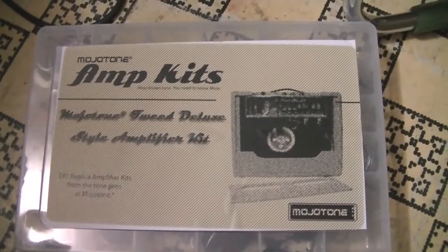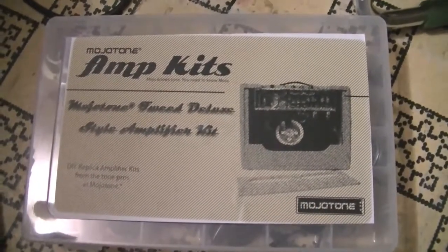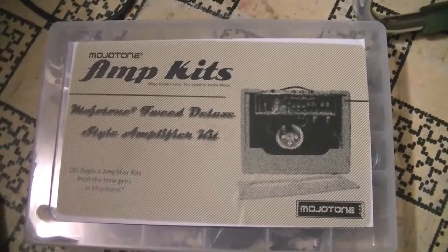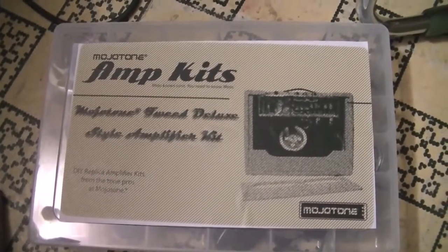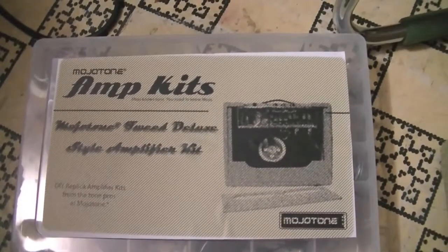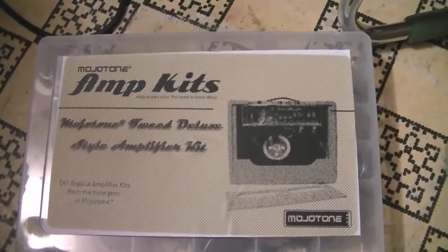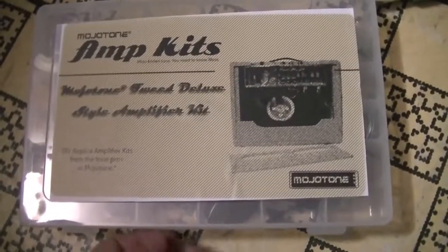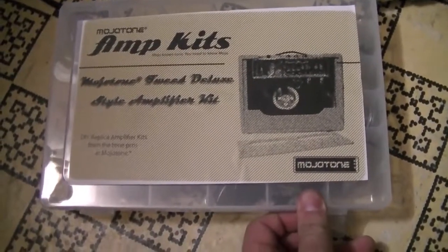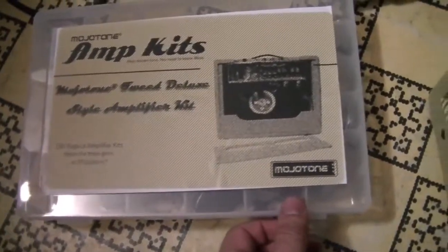Anyhow, you're probably wondering why I'm focusing on this Mojotone amp kit over here — it'll pretty much give you a clue as to what I've been doing today. Today's my 36th birthday, and coincidentally yesterday I received the cabinet, and today I received all the components for an amplifier kit: the 1959 Fender Deluxe clone.